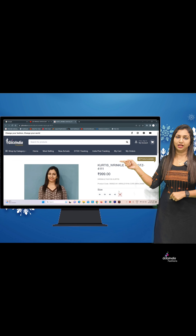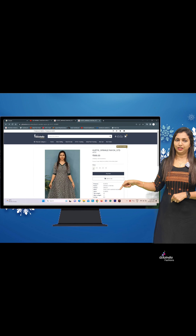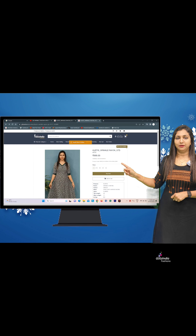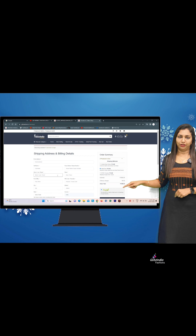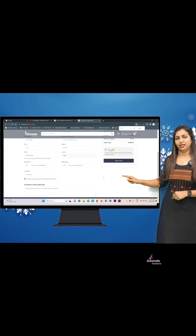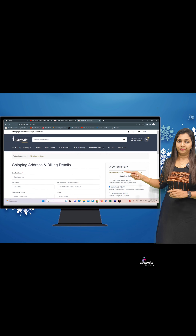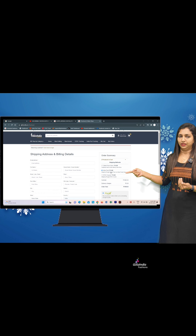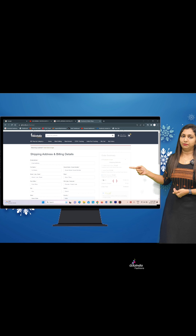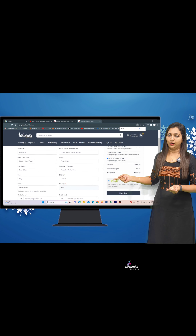You can select the size and color of the product from the available stock. If you want to choose the date and select the date, you can add to cart and buy now. You can also select your delivery address. There are three shipping options available, including DTDC Posts and Collective Frame Store. Click on your preferred option and select Place Order.